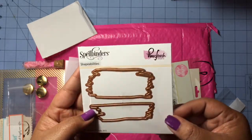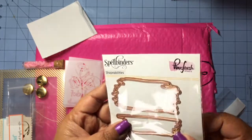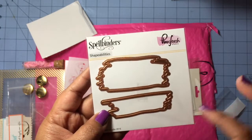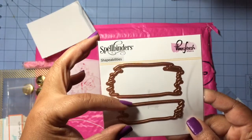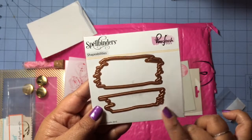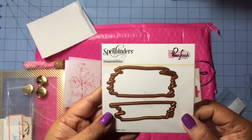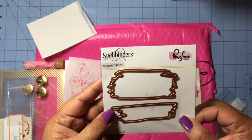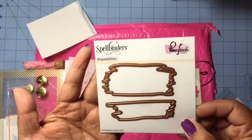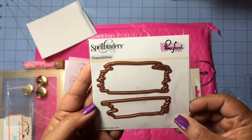Next we received some dies, and these are made by Spellbinders, so you know they are good quality. These dies are meant to look like a brush stroke — we get a thicker one and a more narrow one. This is one of the reasons I leaned toward getting this kit: I get embellishments, but I also get dies and stamps. I love dies and I'm trying to build up my collection, so getting a couple every month is pretty awesome.